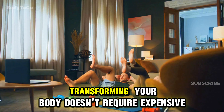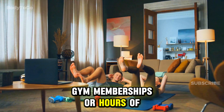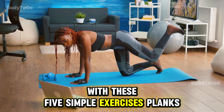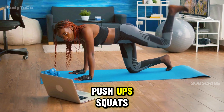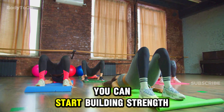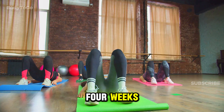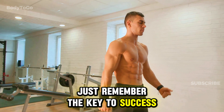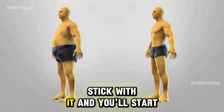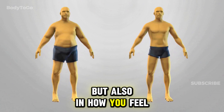In conclusion, transforming your body doesn't require expensive gym memberships or hours of complicated workouts. With these five simple exercises — planks, push-ups, squats, bird dogs, and glute bridges — you can start building strength and improving your fitness in just four weeks. The key to success is consistency and maintaining a balanced diet. Stick with it and you'll start seeing changes not only in your physique but also in how you feel.